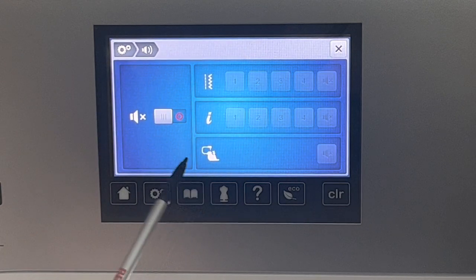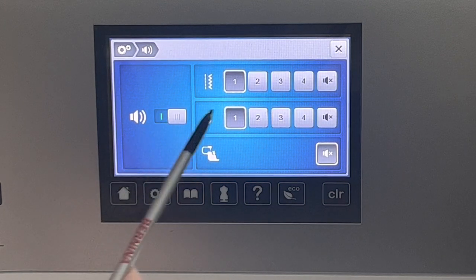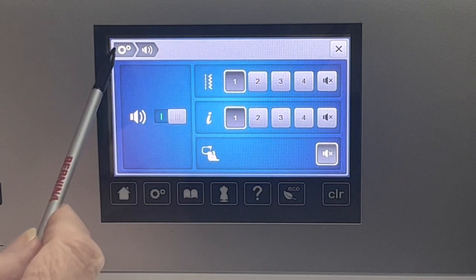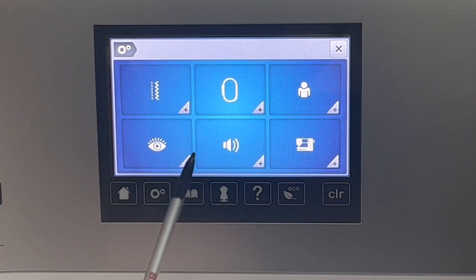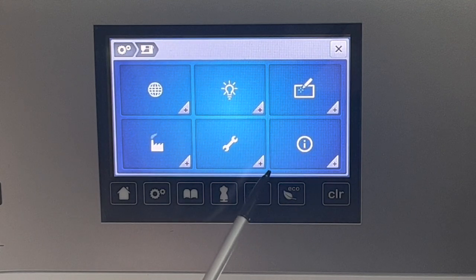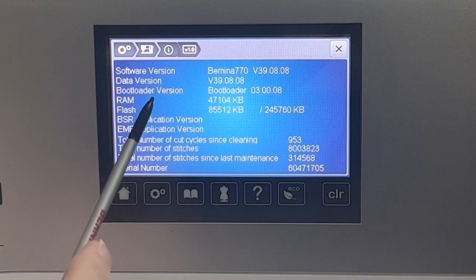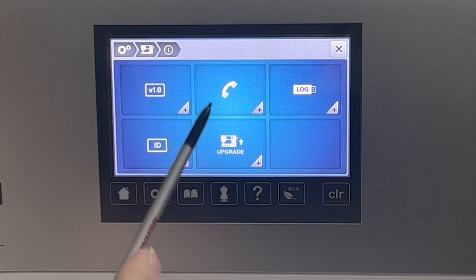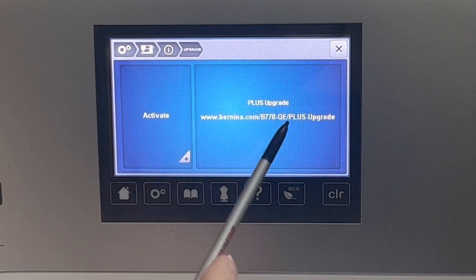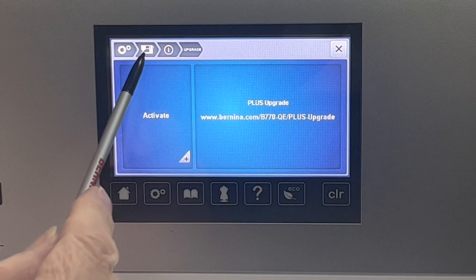We've talked about the sound before. I actually turned off the sound in the last video — turning the sound back on. You just heard it beep; it hadn't beeped before because I had the sound off. I've shown you before where you can see what software version you have. When I do put in the upgrade to this machine, this is where I do it.